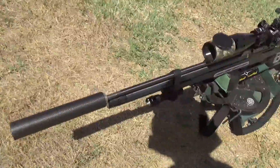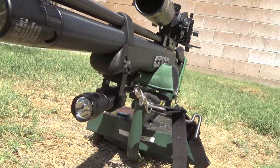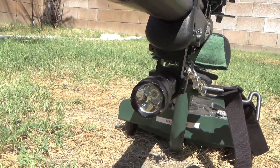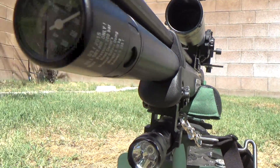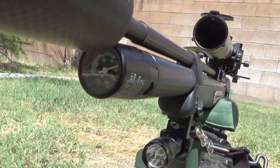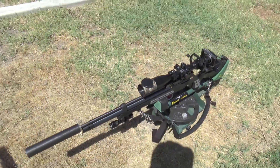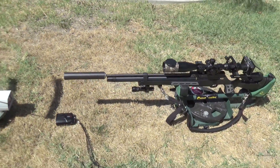Ideally, I want them to be in the low 900s for as many shots as possible. We'll start this side. 190 bar. Once we get a good string, I try to tune into that.